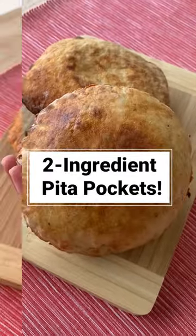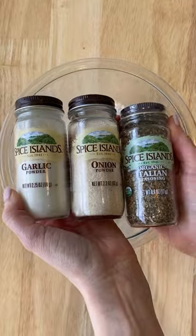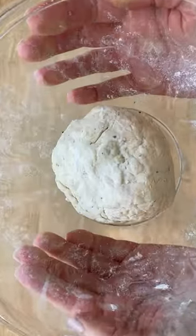This is my new favorite way to use two-ingredient dough — seriously, you guys are gonna flip. If you don't know, two-ingredient dough is made of equal parts self-rising flour and Greek yogurt. And of course, I throw in some seasonings.